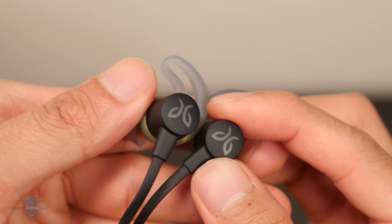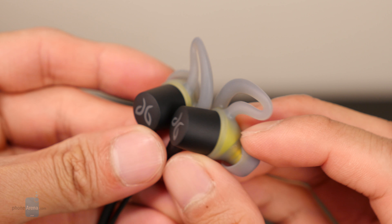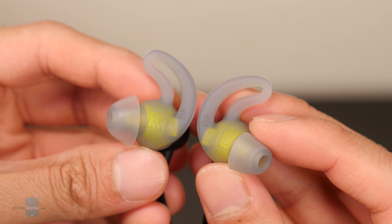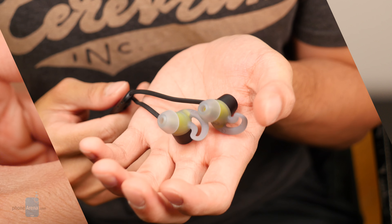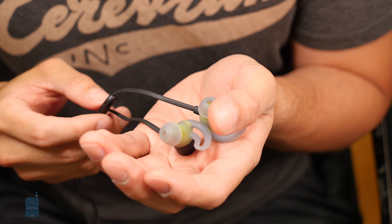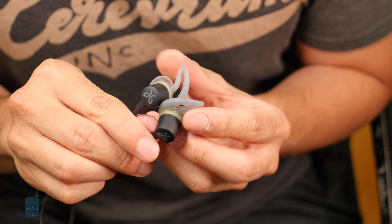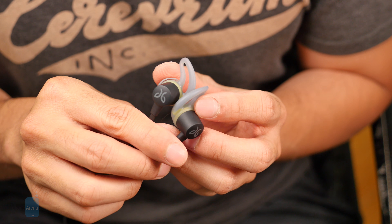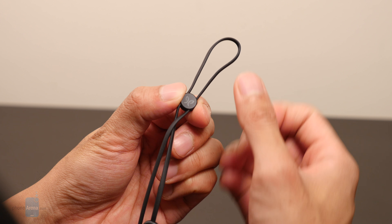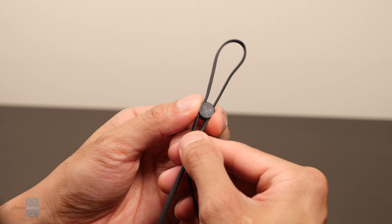Distinctively a Jaybird offering, evident in its black and green color scheme, the Jaybird Terra doesn't deviate too much from the formula that the company is known for with its line of Bluetooth headphones. One can argue that it looks extremely similar to the just launched Jaybird X4, though it can't be mistaken for it, due in part to the signature wingtips it's rocking. There's even a cinch cord that allows for some additional adjustment so that the cable isn't flapping around while it's being worn.